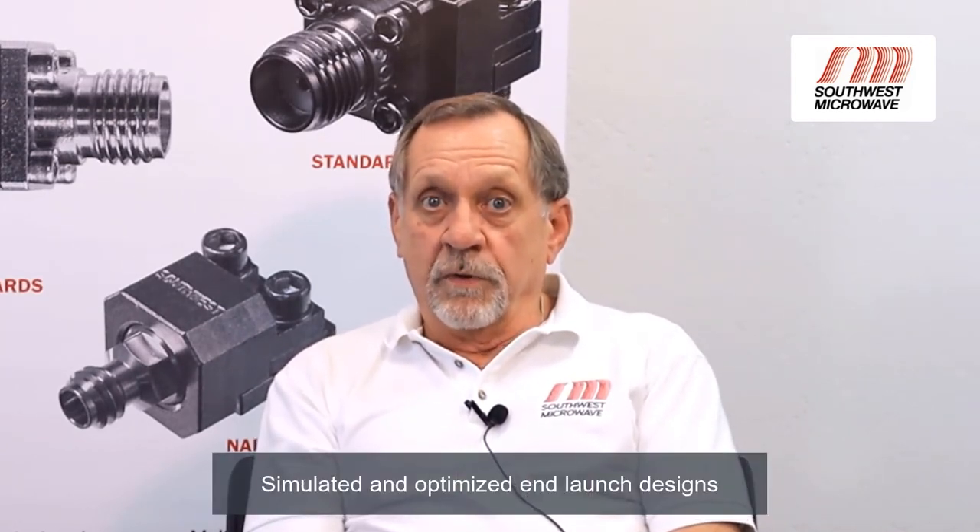Thanks, Dusty. As Dusty mentioned, the key to the performance of the NLaunch Connector is in the transition to the printed circuit board. To help ensure the user achieves a well-matched transition, Southwest Microwave can provide simulated and optimized NLaunch designs for a variety of different board materials and stack-ups. Depending on your board stack-up, there's a high probability that we might already have one in our library that we could give you immediately.